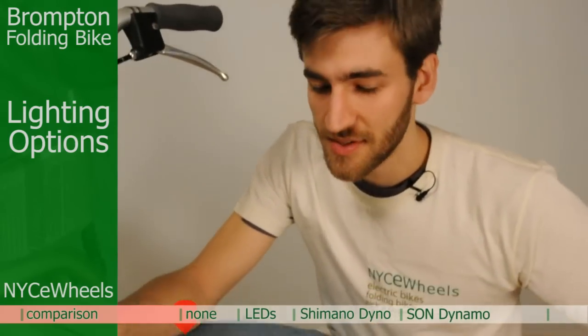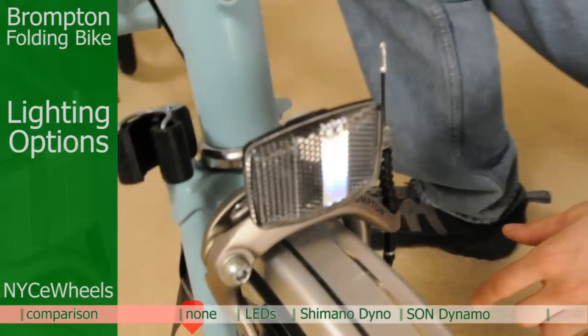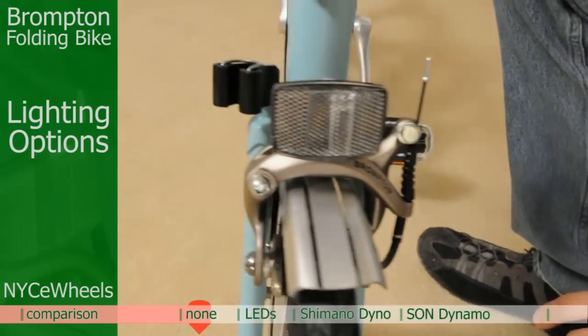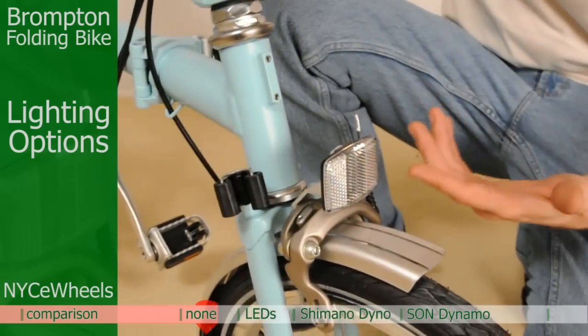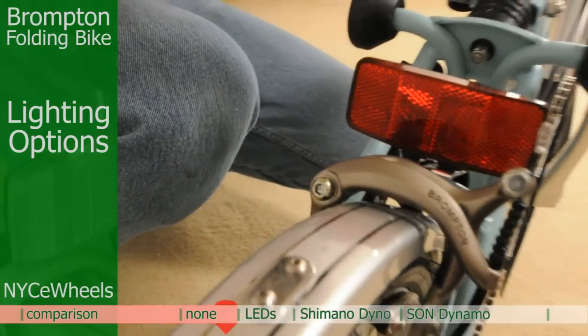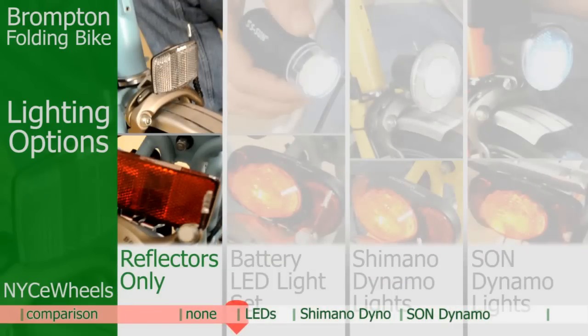Let's take a look at the reflectors. They've kind of been around forever — the design doesn't change much — but they're nice and bright if you've got a car light shining on you. This is a good option if you already have lights, if you know you never ride at night, or if you have something super fancy you want to put on. The back reflector is pretty large, so you're going to be seen if someone has headlights. We always recommend a lighting system if you're going to ride at night, to keep yourself safe.